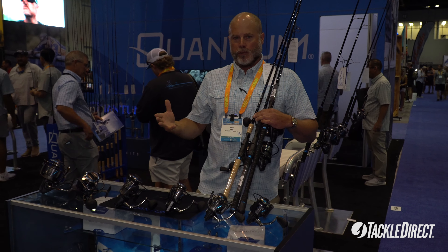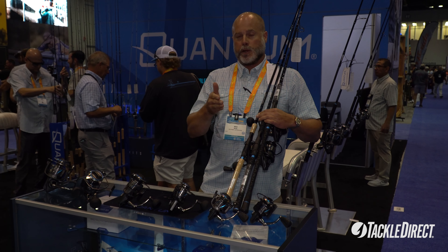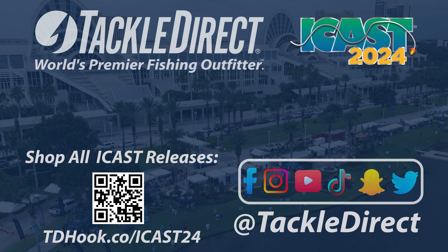So again, that's the full review on the Benchmark Combo. They're going to be available fall 2024. Check them out at Tackle Direct.